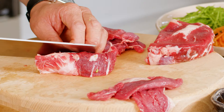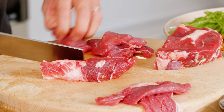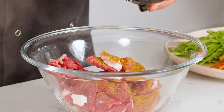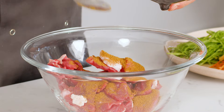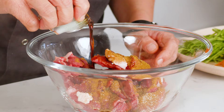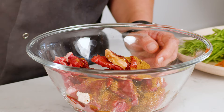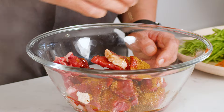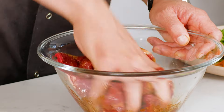Get it on a really high heat once I'm ready. I'm going to marinate this beef with some oriental curry powder — one and a half teaspoons, something like that. A pinch of sugar and about one and a half tablespoons of light soy, and a teaspoon of sesame oil. Give that a good massage through.